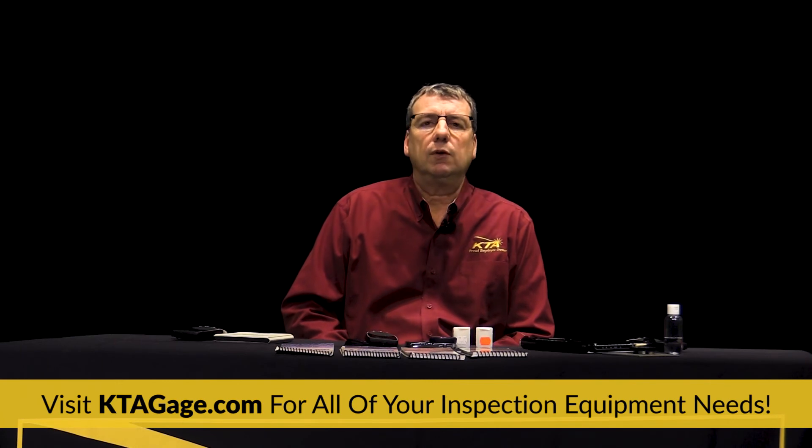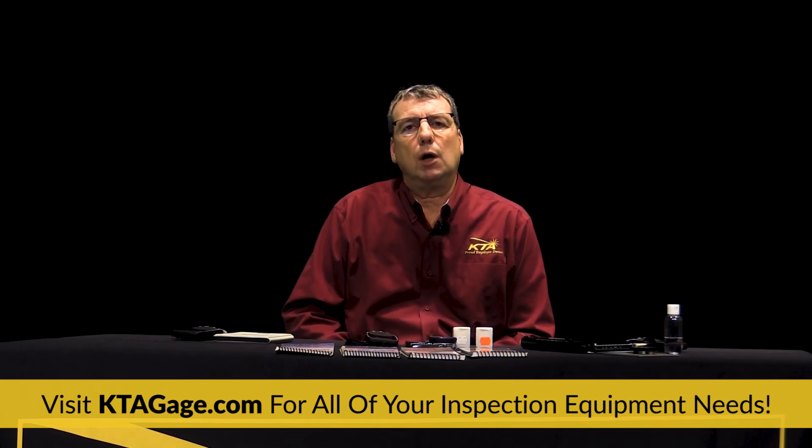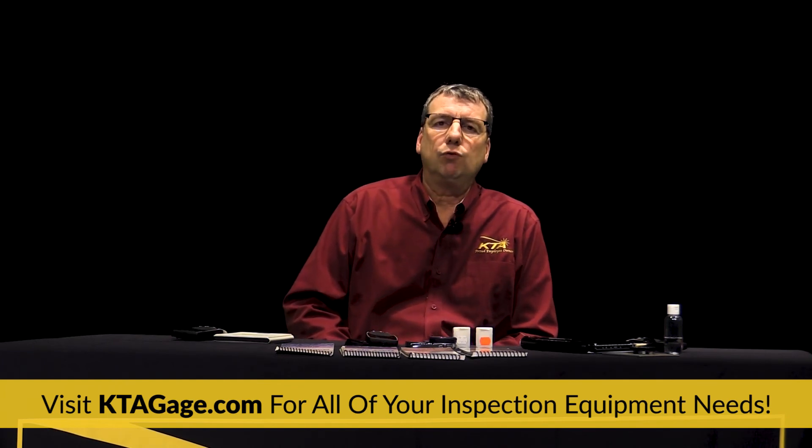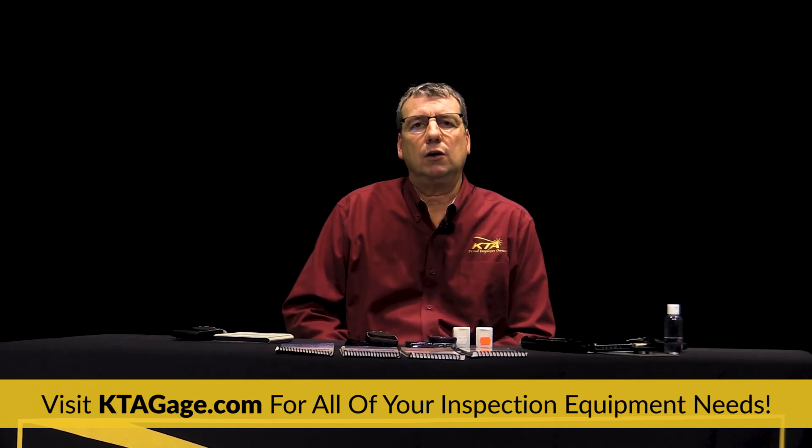Well, that's it for today's video. We hope that you found this helpful to learn what five instruments or guides every coating inspector should have on the job. Please remember to hit the subscribe button below, ring the bell, and follow us online to be updated about videos like this one.